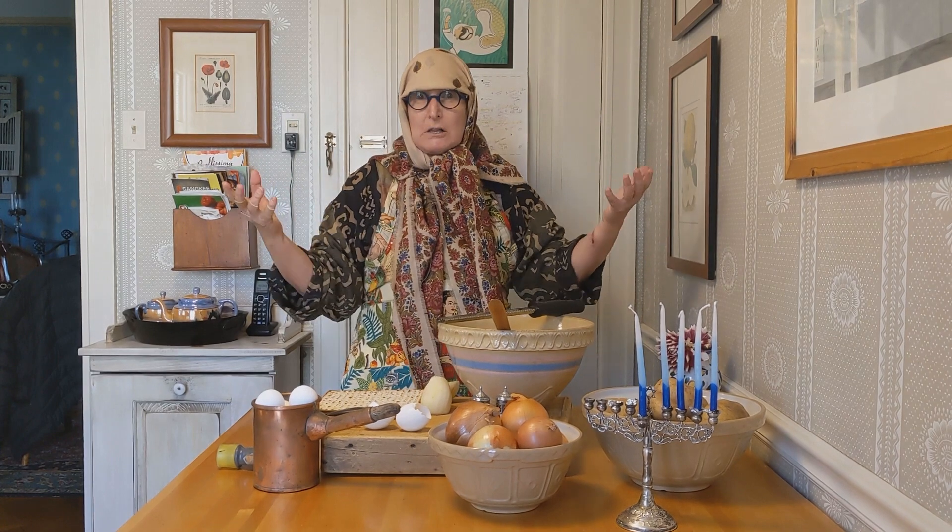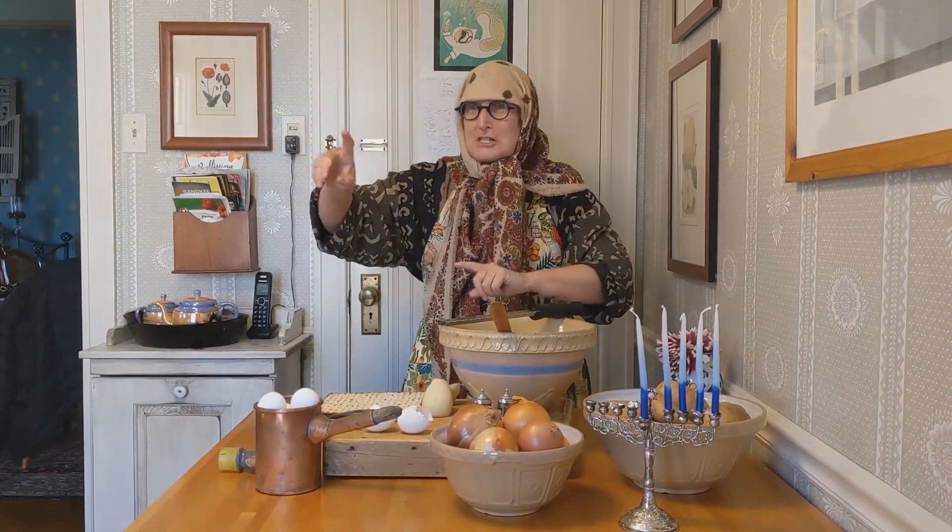Was it the Hanukkah gelt? Gelt? We had no money. But what we did have was dirt. And in the dirt, we grew potatoes.